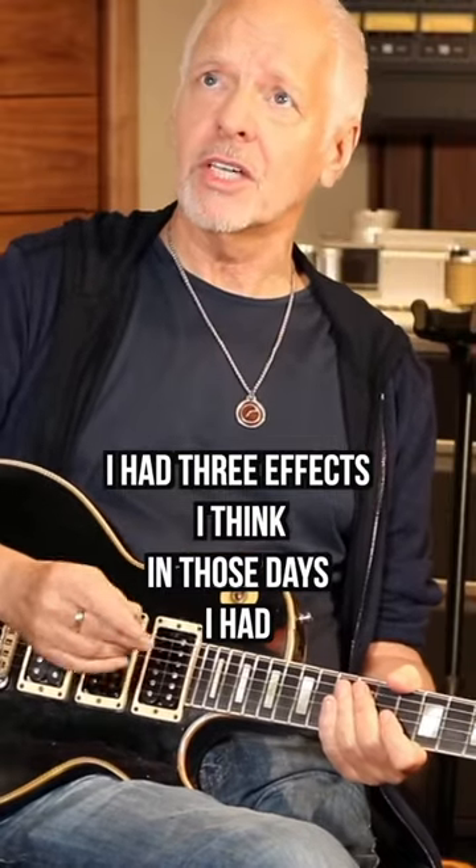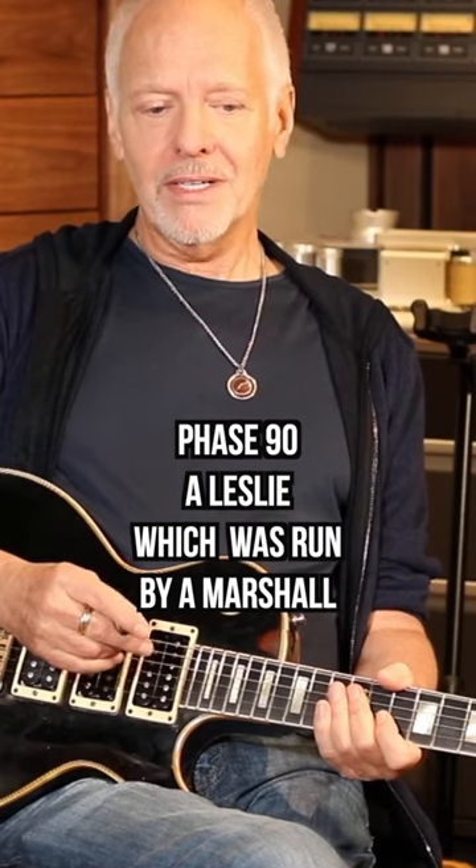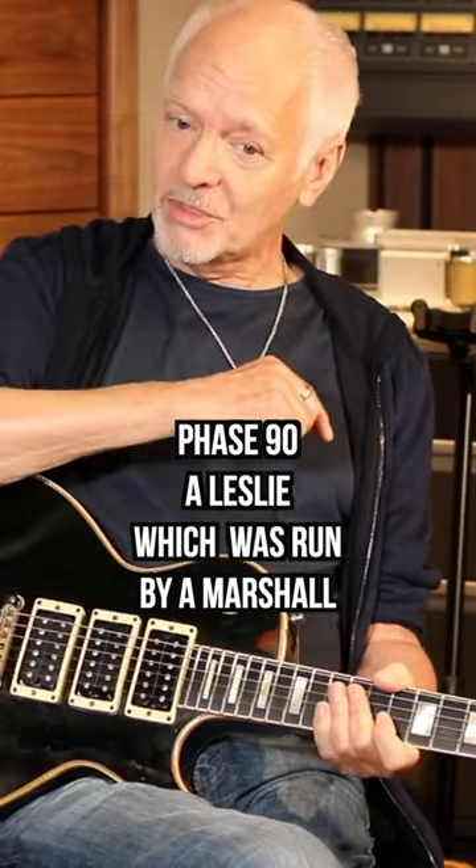I had three effects in those days. I had a Phase 90, a Leslie, as well as the... which was run by a Marshall.